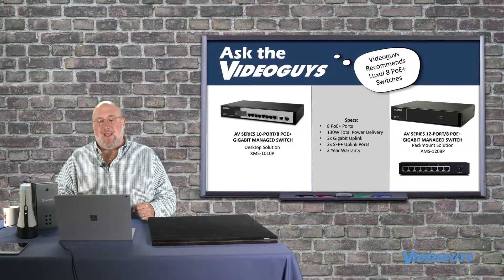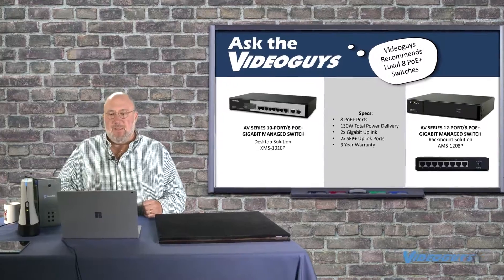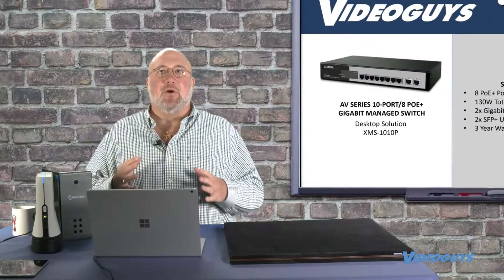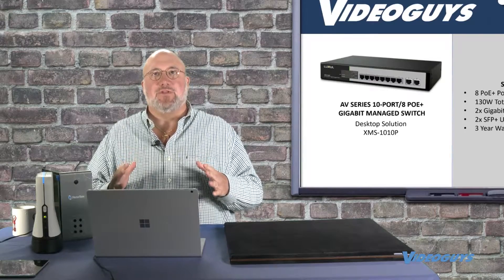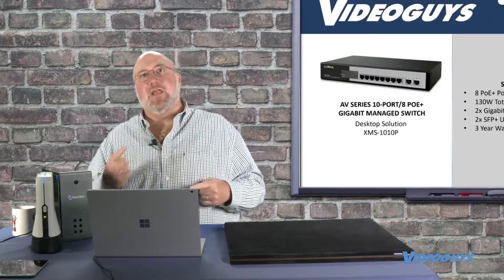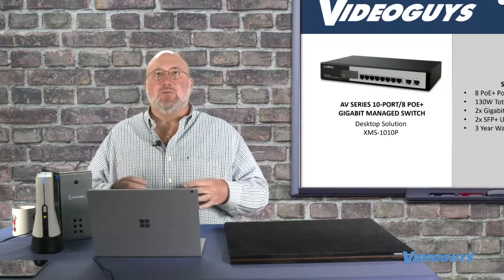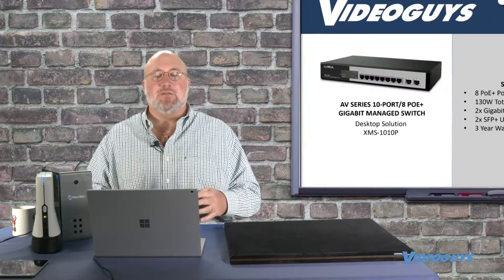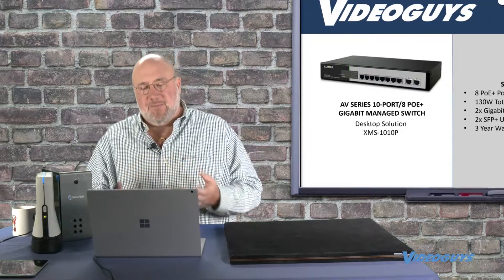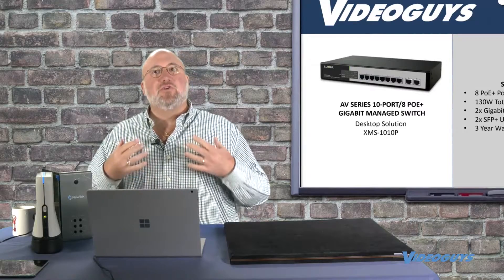We're working with the folks over at New Tech and others at our distributor to come up with a guidebook for setting up this switch with best practices. We'll give you some default settings we're recommending, tell you why you would change those defaults and how. We really like this switch. It's not readily available everywhere — we got it from the Newegg marketplace. We just went to Newegg.com, typed in the model number, and found it.